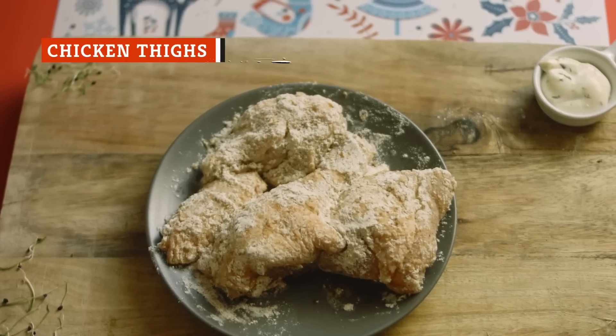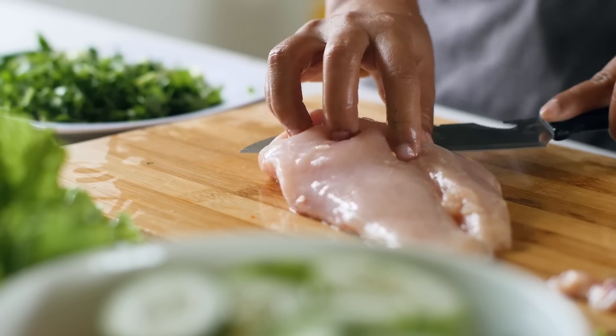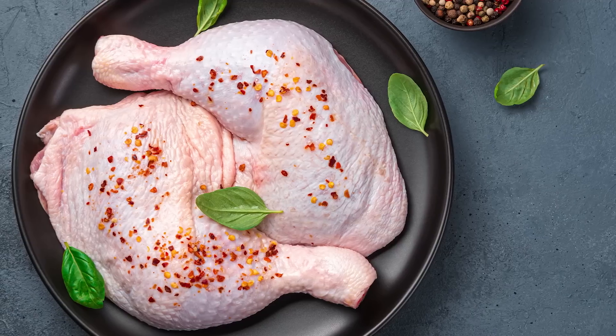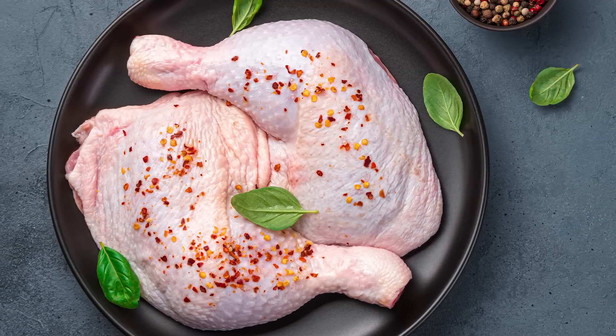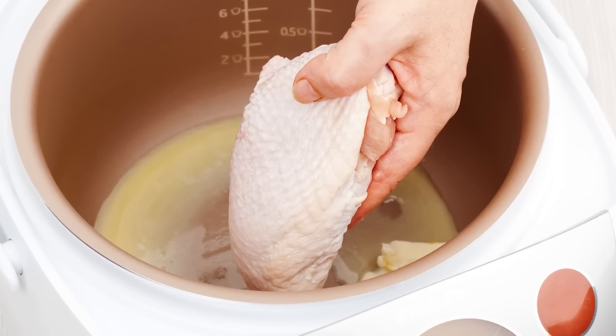You may be wondering why chicken thighs are on this list instead of the larger, more plentiful chicken breasts. Simply put, there's no way around the fact that the higher fat level found in dark meat lowers the risks of overcooking and drying out your meat while in the slow cooker. Thus, in the battle of poultry in the slow cooker, we have to give the edge to the thighs.